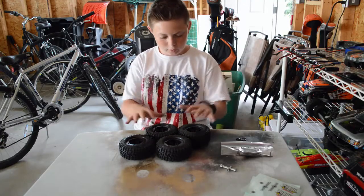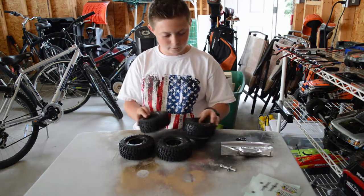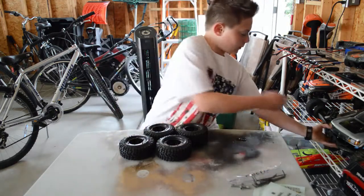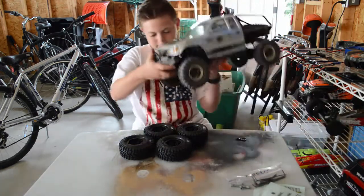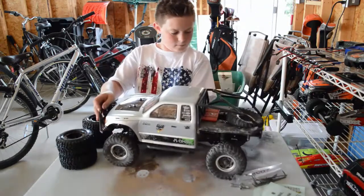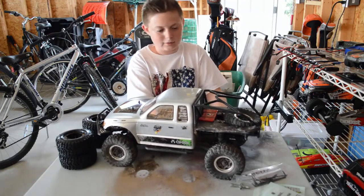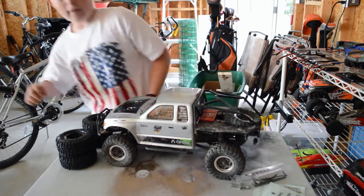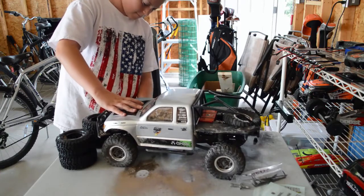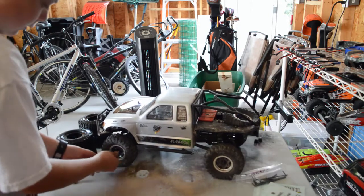Okay guys, after about a little over an hour I have finally finished making these tires. Let's grab the Trail Honcho here. Now we just got to take the tires off of this thing and then put on the new tires. Just going to unscrew — there's these little caps on the tires right here, so I'm just taking those off right now. I'll just take a little tool here and we'll start taking the tires off.